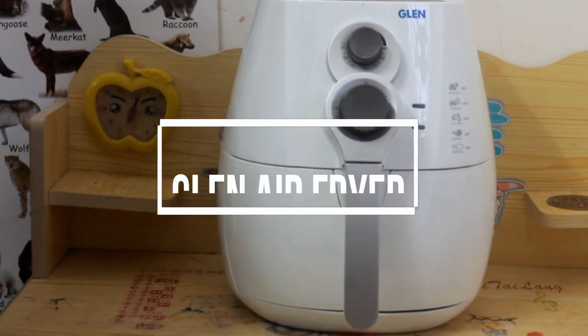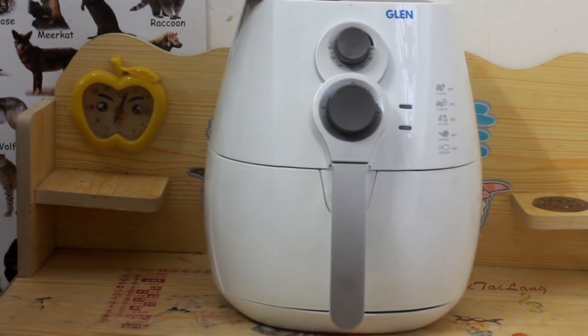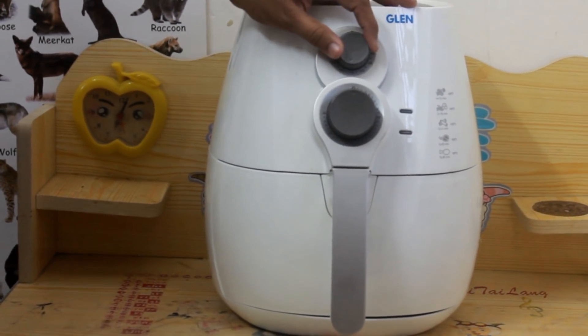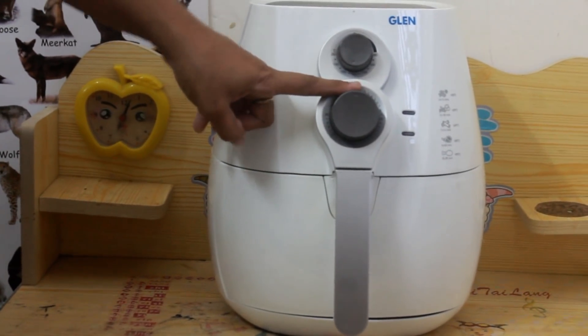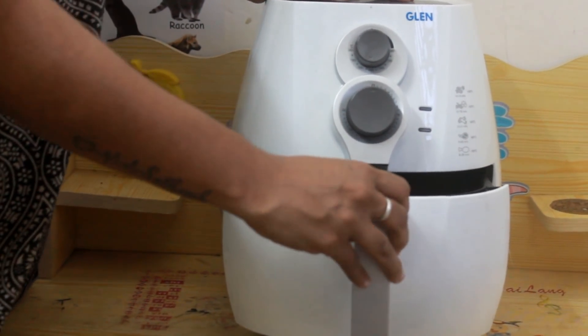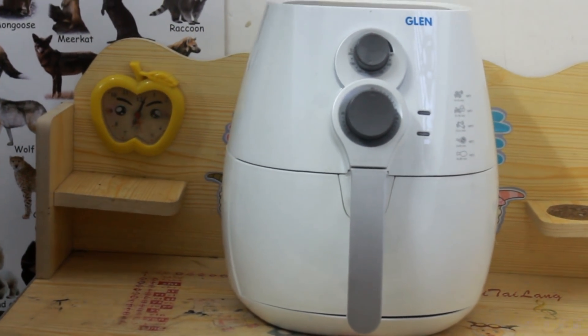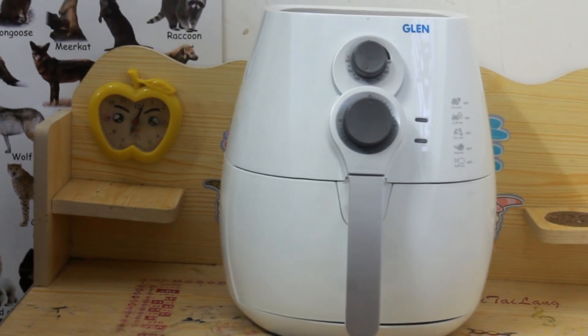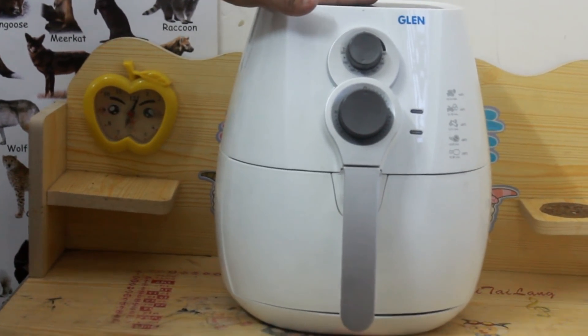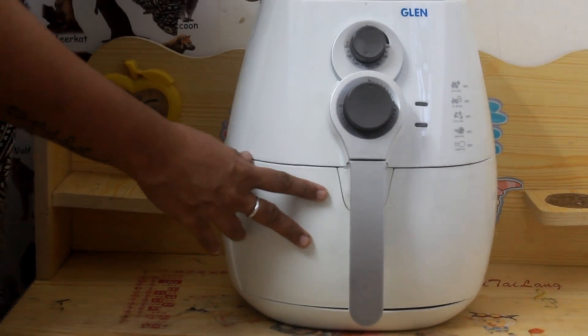This is Glen Air Fryer — you can fry, grill and even bake in this. It has temperature up to 200 degrees Celsius and timing up to 30 minutes. The capacity is 2.25 liters. You can make french fries, spring rolls, anything you would normally fry, with no oil or very less oil. You could even bake a cake in this. The basket is detachable.